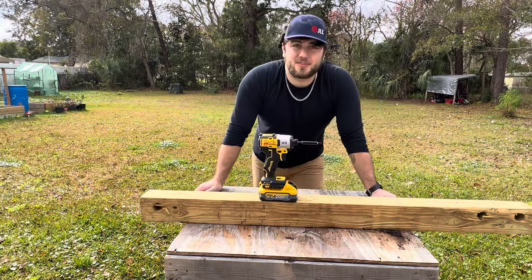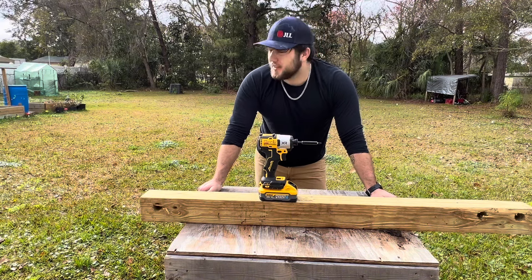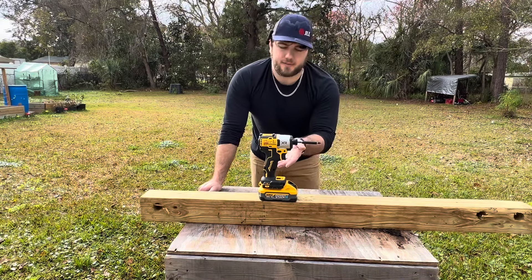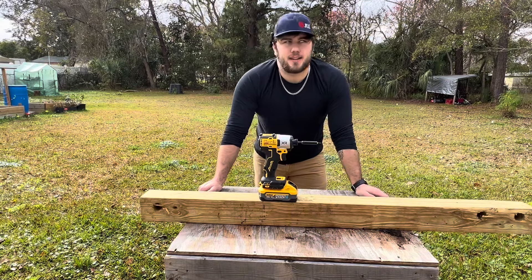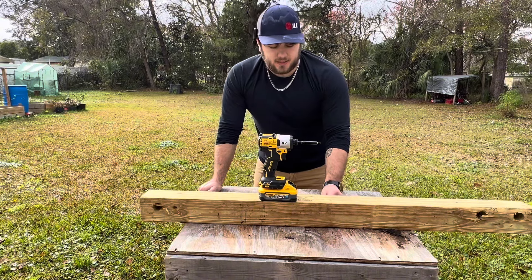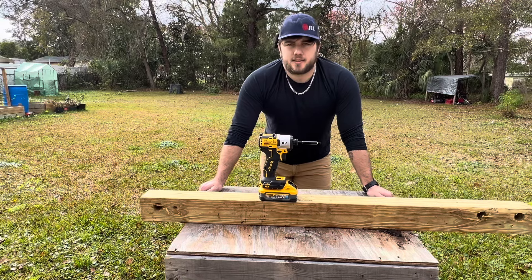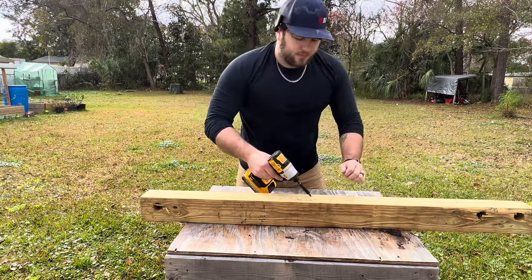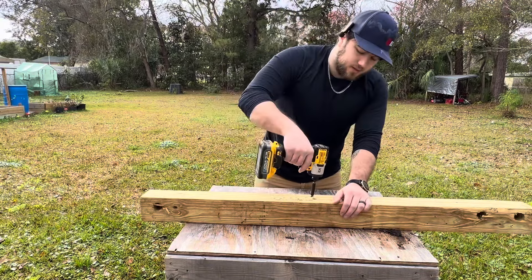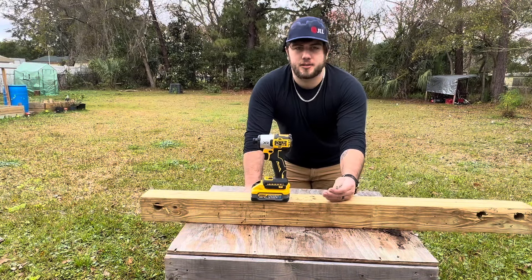I used to be a pretty big DeWalt hater, but once they started coming out with new tools I started buying more. I recently got that three-tool combo kit with the 805 disc impact driver and the 570 circular saw, and I've had the impact wrenches for a little while now. I'm liking this impact driver so far — I can see why people like them. Let me not speak too soon though. On to some three-inch framing screws.